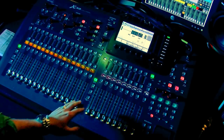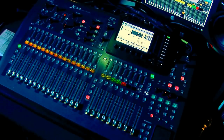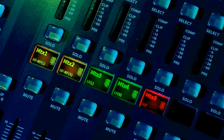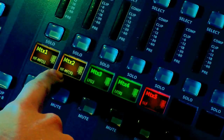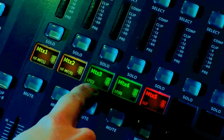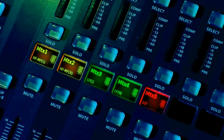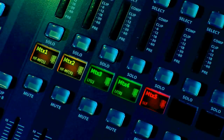I'm going to bring the right side of the board into the matrix section and show you these labels. Matrix 1 is labeled high frequency / mid frequency left, matrix 2 is the same but right, matrix 3 and 4 are low frequency left and right, and matrix 5 is our subwoofer.